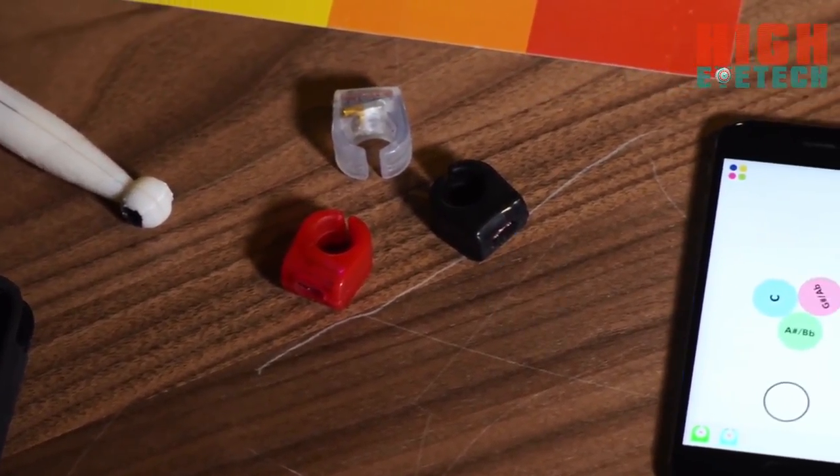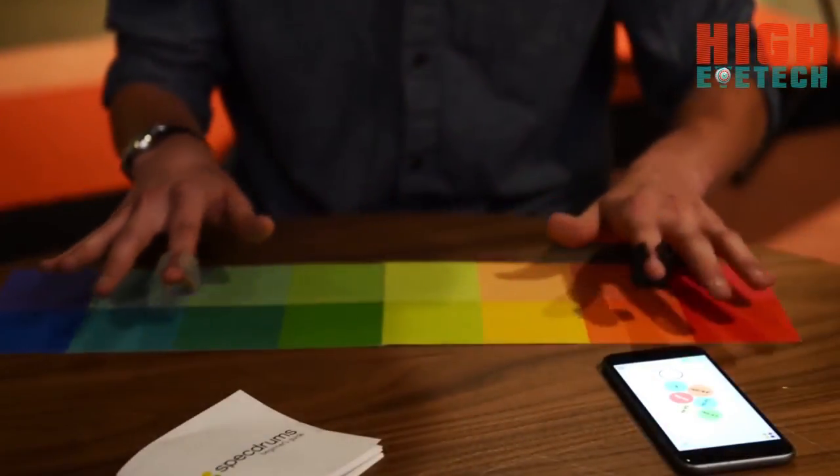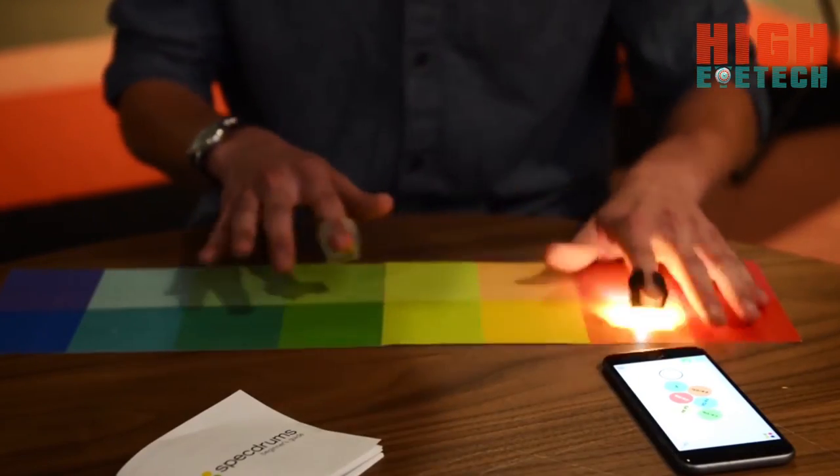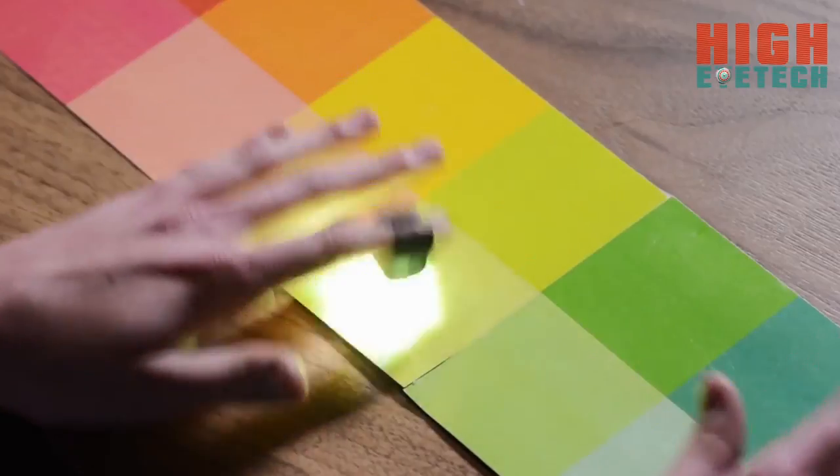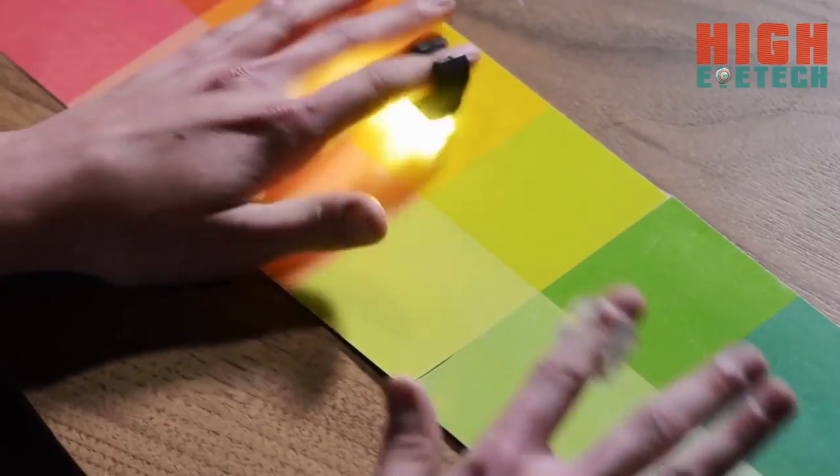You can print out keyboards, you can play on your body, you can play on your clothes. The possibilities are endless — basically whenever you tap on a color it reads that color and it plays the associated sound that you've set to it.